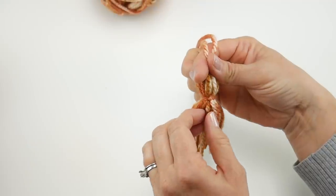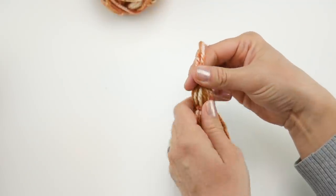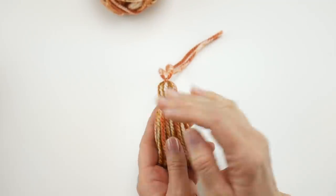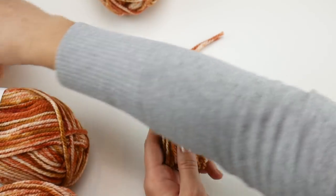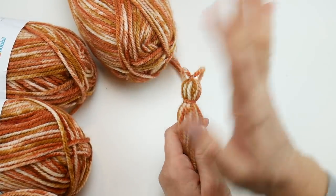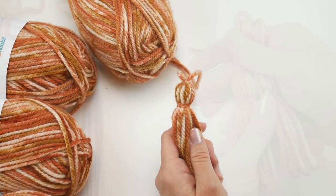Make the second tassel and put both aside. We used just a tiny amount of yarn for the tassels, so we'll jump right into the crocheting part next.